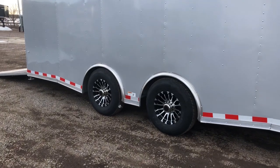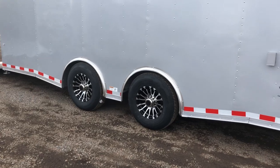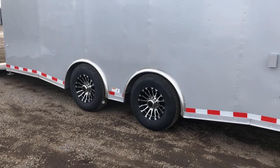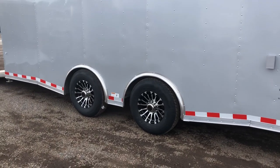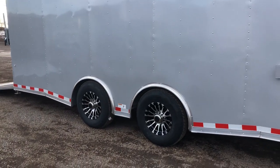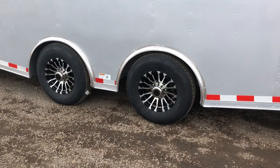Two 6,000-pound torsion spread axles — this is as good as it gets in the trailer towing world for this axle setup right here. It gives you guys an independent suspension underneath the trailer, so it's going to ride better and tow better with the torsion axles. And then by spreading them apart like this, it distributes the weight and cuts down on wagging and swaying that can occur. Again, as good as it gets for the setup there.